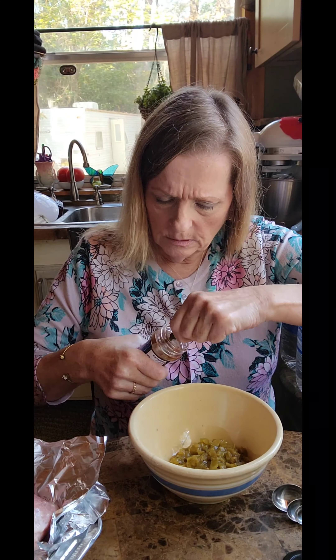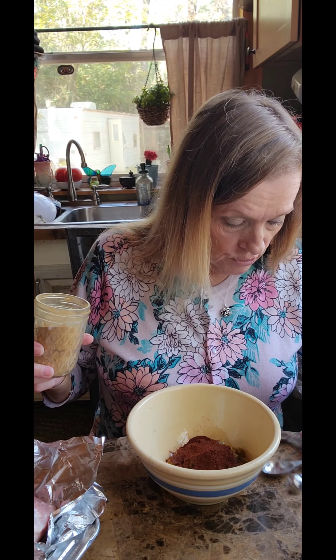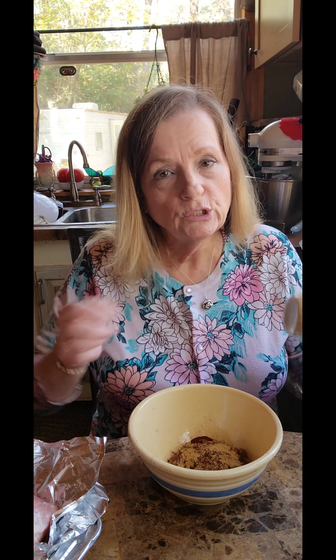We're going to put one tablespoon of chili powder. Remember, we're halving this recipe. This powder doesn't smell all that good when it's raw. I like cumin better. The recipe calls for a half teaspoon of cumin, but that's not enough - I like cumin too much. So let's go ahead and use the whole half teaspoon and make it heaping. I love lots of cumin in my chili and not as much chili powder.